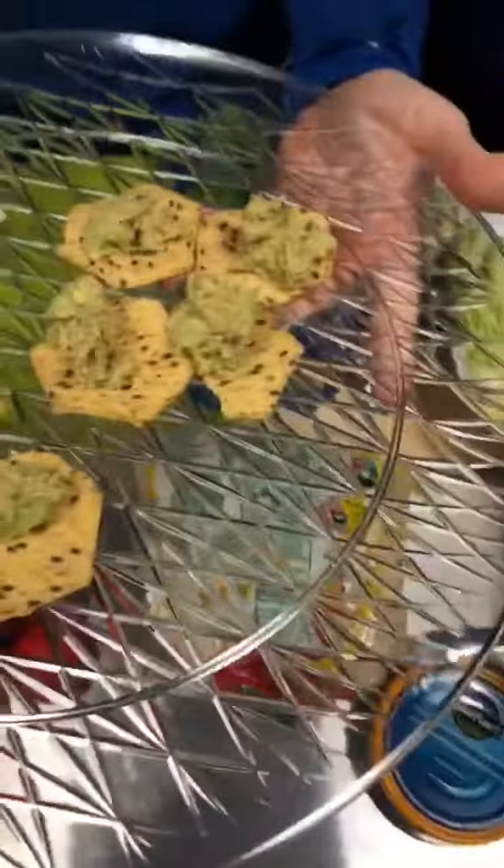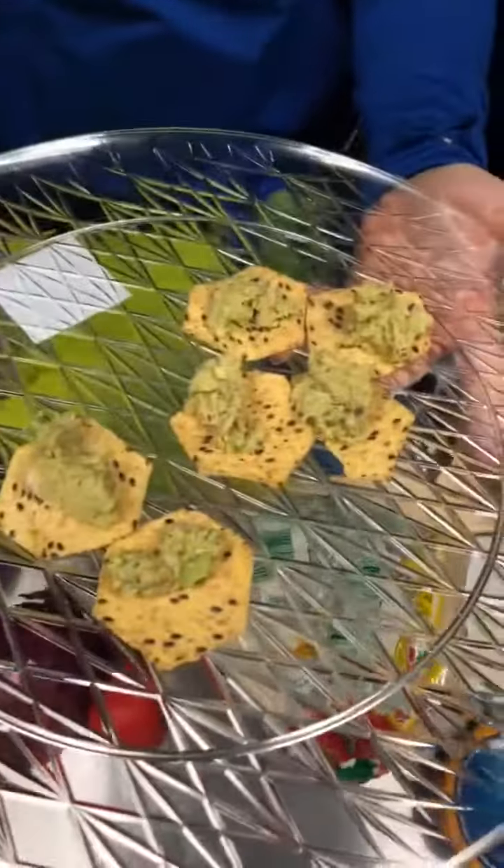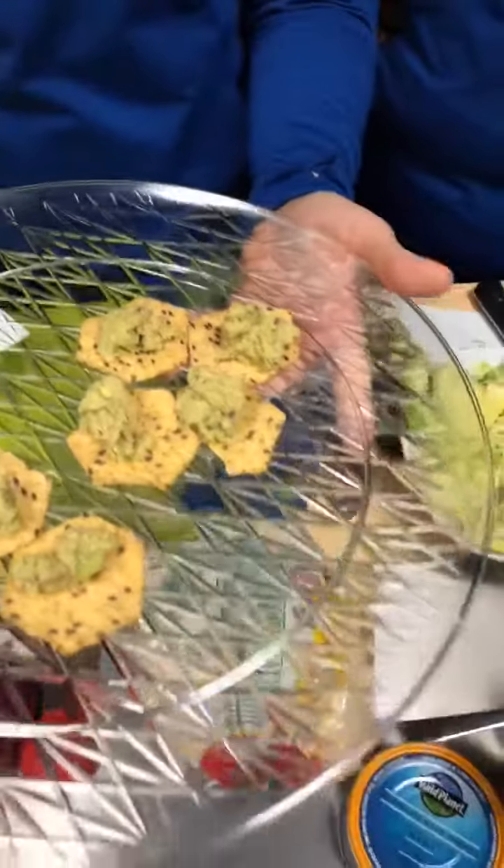Making avocado tuna salad. Literally, tuna, avocado, spicy brown mustard, celery, red onion, a little bit of salt and pepper.